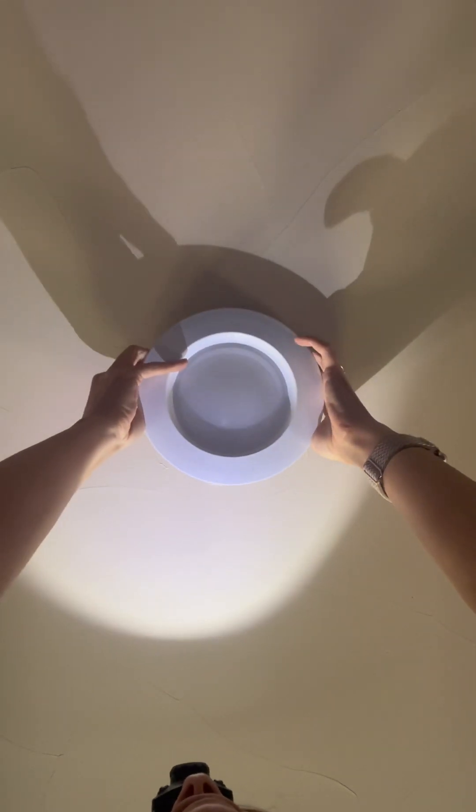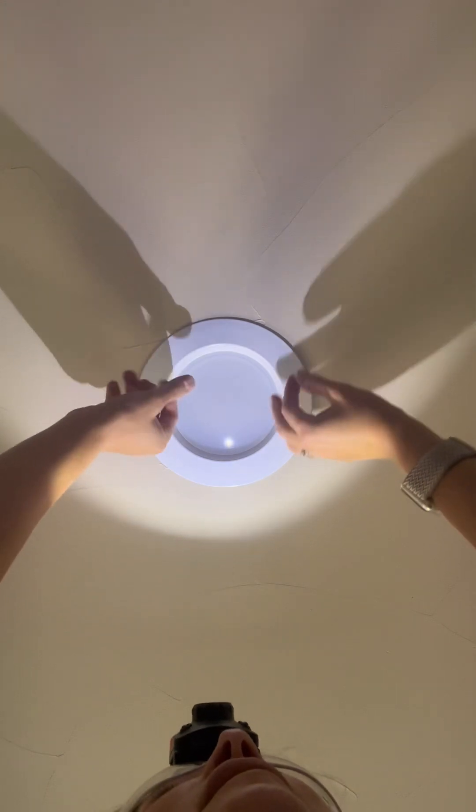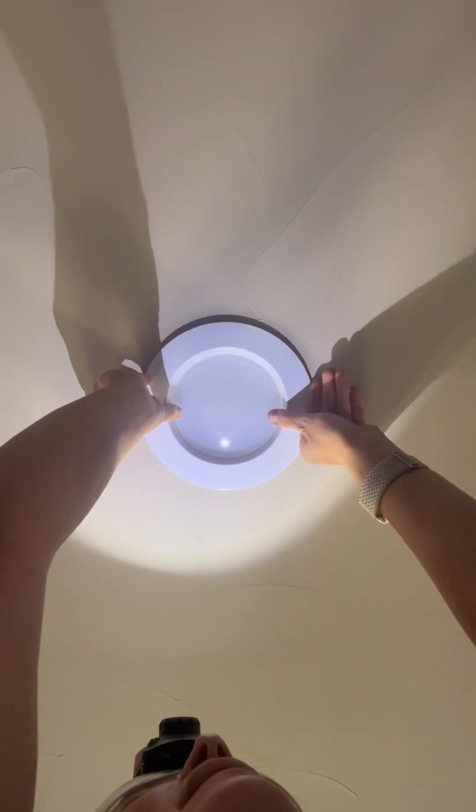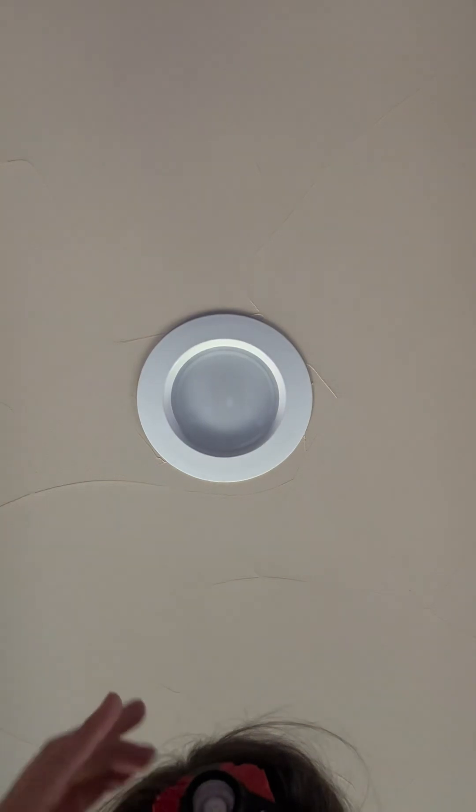I have to kind of turn and adjust a couple of them to get them exactly where they should be. I love it! Not that hard, right? So easy — go save some money!